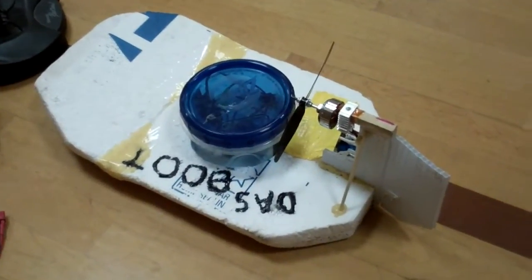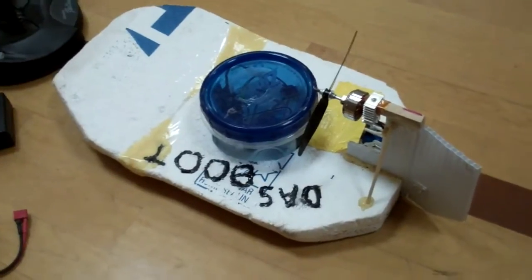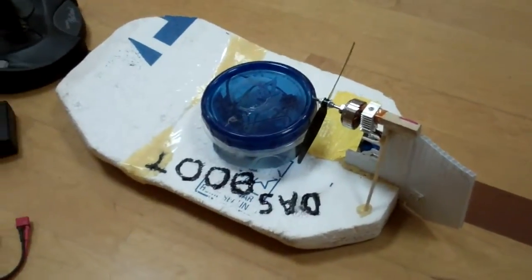Alright, here's my RC airboat, Das Boot. You may have seen it in such videos as Das Boot vs Cow.